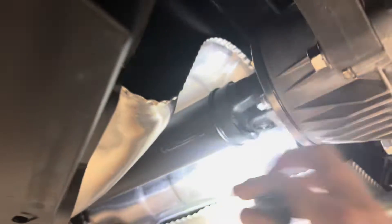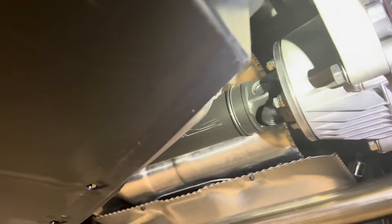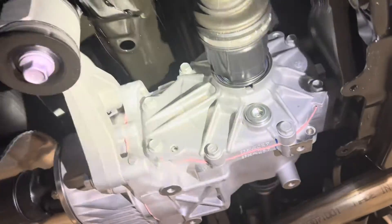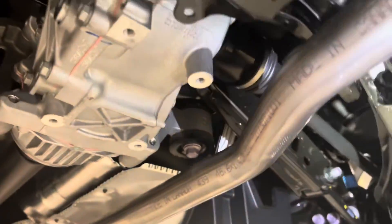This drive shaft actually spins the whole time, but when it needs power to the rear, a solenoid attaches and connects it up to your rear differential. Your rear differential is what sends the power to your rear wheels.